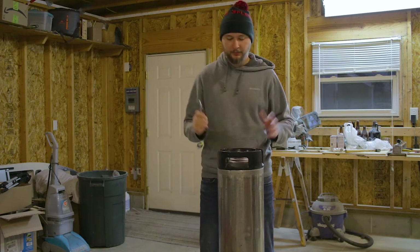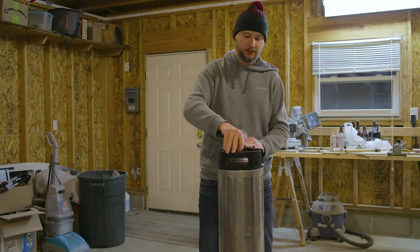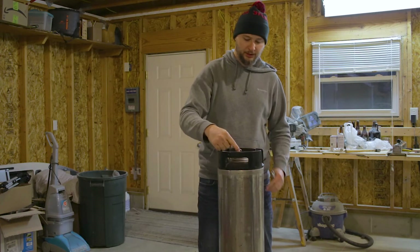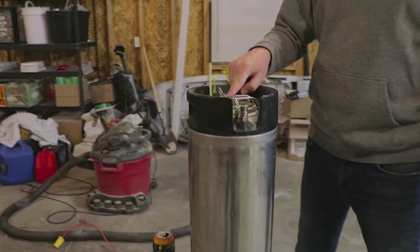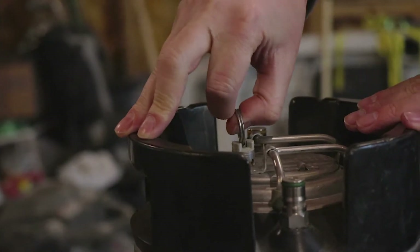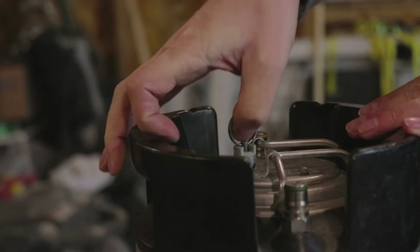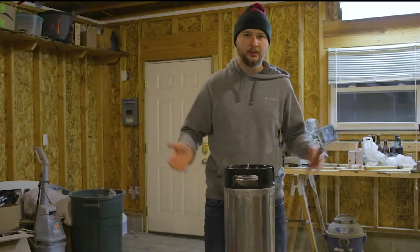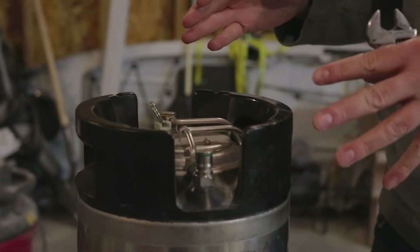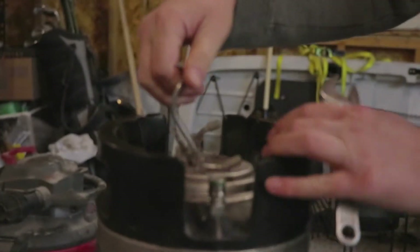To start off, you'll want to make sure that pressure is released and relieved from the keg. You should have a pressure relief valve here with a little pull ring — it should be spring loaded, should move up and down fairly easily. You can turn it and it'll hold it in place if you want to relieve pressure for a good amount of time. Pressure's all out of here, so we can go ahead and pop the top.